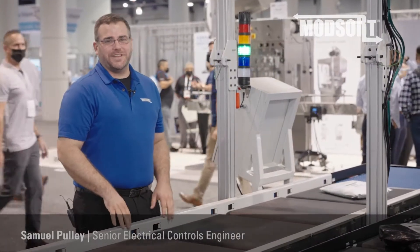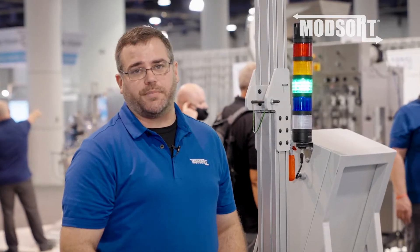The ModSort Mobile Flats utilizes a four-zone in-feed conveyor. This allows us to independently control the speed, gap, and pitch required for proper induction, scanning, and sortation of packages.